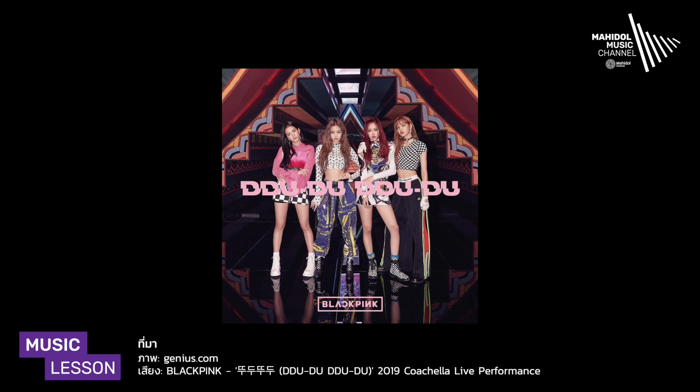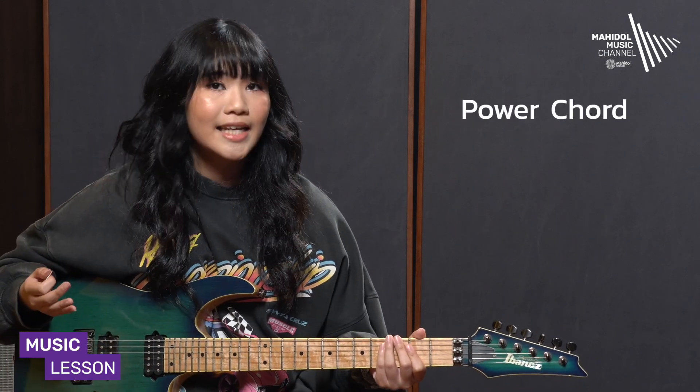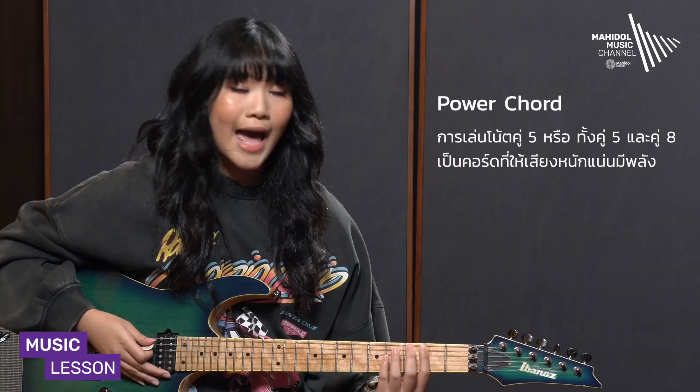In the song Do-Do-Do of Blackpink, the guitar part will have a lot of power chords and riff guitar. Power chords are built using the 5th note and 8th note.